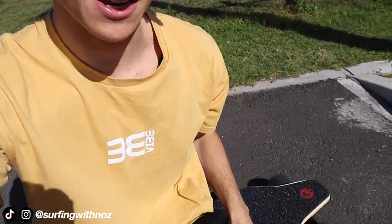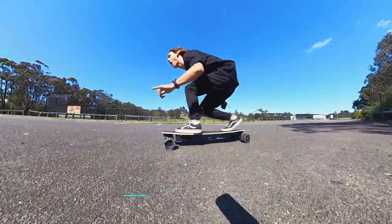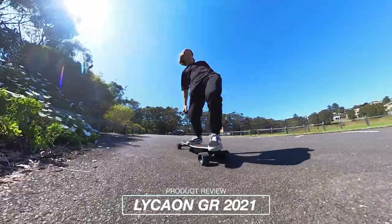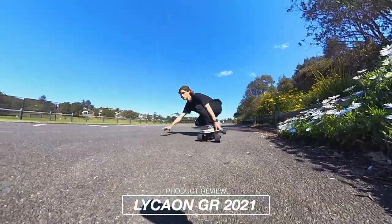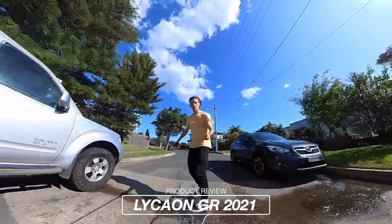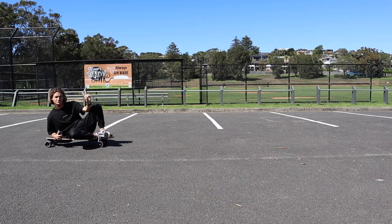What's up legends, welcome back to the channel! Today I'm testing the GR electric skateboard that Lycaon has sent me. I'm frothing to try another electric skateboard, let's go open her up and jump right into it.